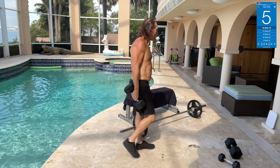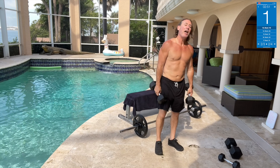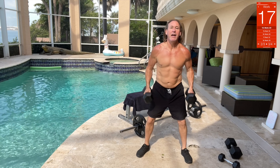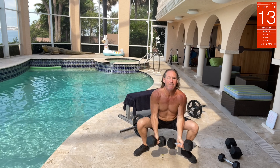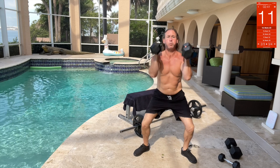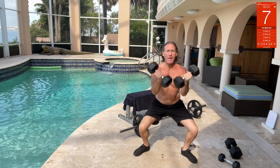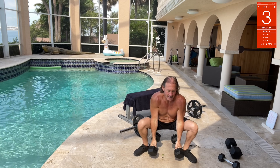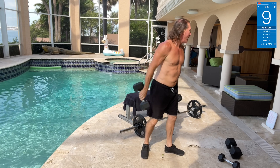Next we got dumbbell squat curls with thrusters. Squat, curl, thruster, down — up — down, squat, curl, thruster, down. Oh yeah, that's rough — that's tough!